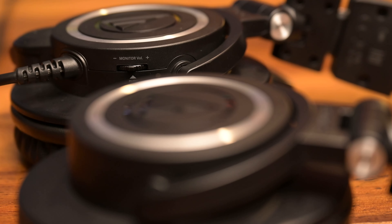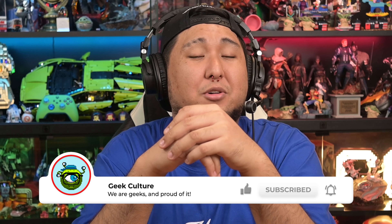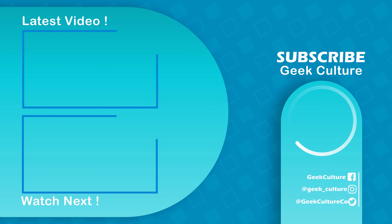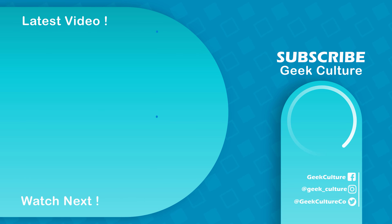The ATH M50X STS is solid audio engineering and would be a benchmark for me moving forward. But the real question is — would you get it yourself? What do you really look for in a pair of streaming or gaming headphones? Leave your answers and any questions about the ATH M50X STS USB version in the comments below. Don't forget to follow us on all our socials and if you liked this video, make sure to like and subscribe.